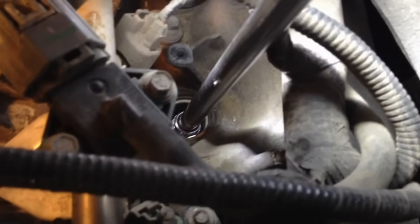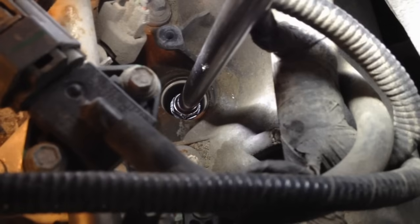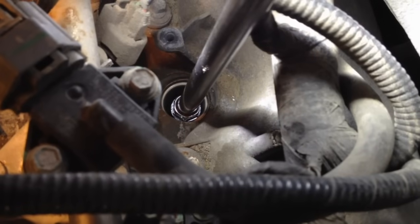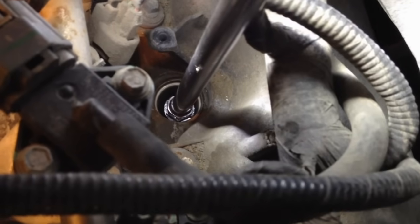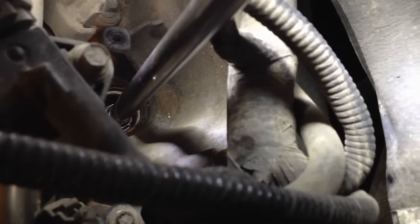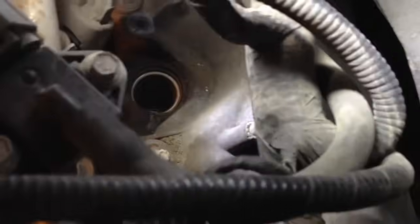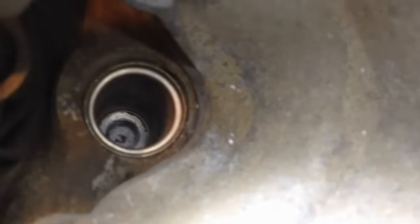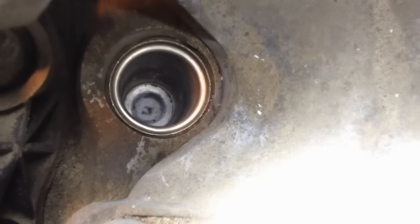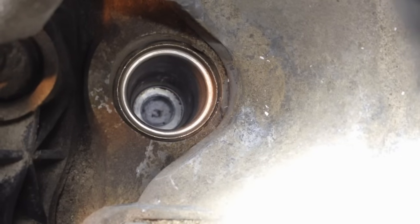This video is going to be a 5.4 liter 3-valve spark plug extraction. They commonly break off when you're trying to pull them off for a tune-up or to replace them for a bad spark plug. This one did break on me, started making all that cracking noise from the porcelain and splitting noises as it came apart. Let's get down in there and show you how it looks — there's the tip of the plug right there, completely flush.